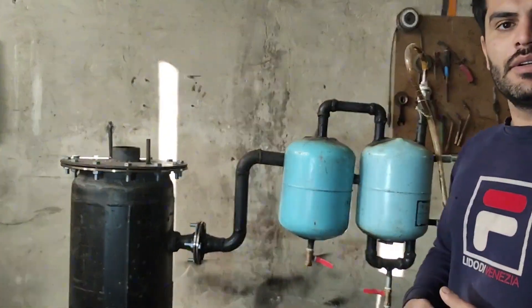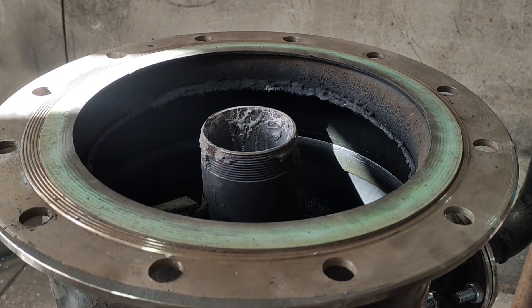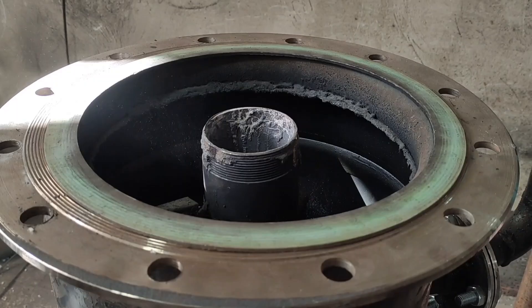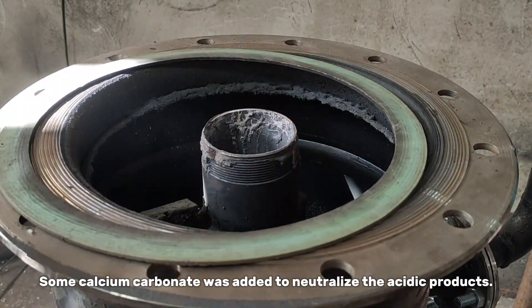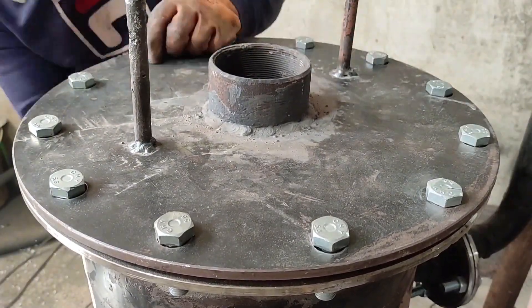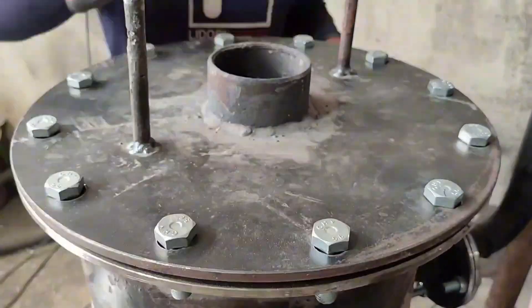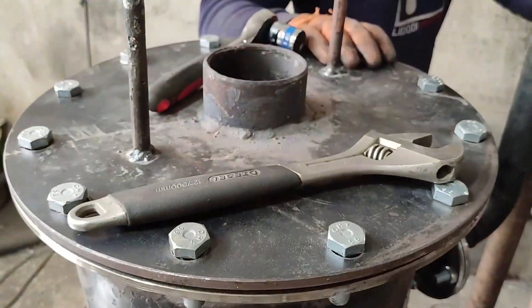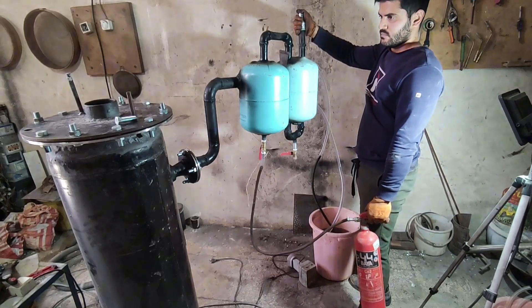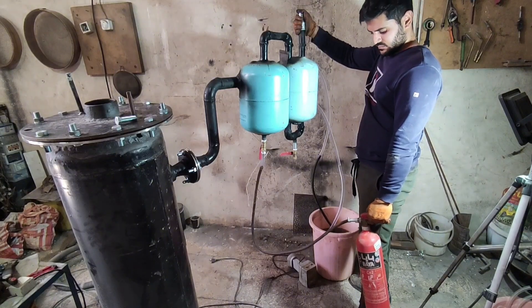Then I fill the reactor with some PCBs to start the process. Then I flush the system with carbon dioxide gas from a fire extinguisher.